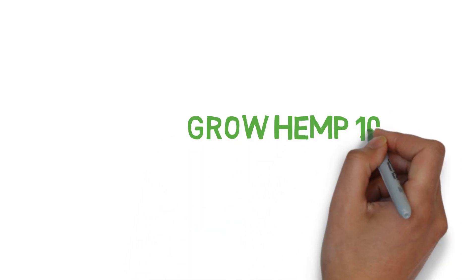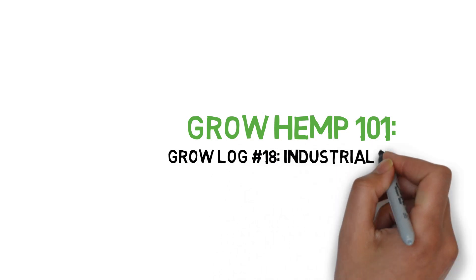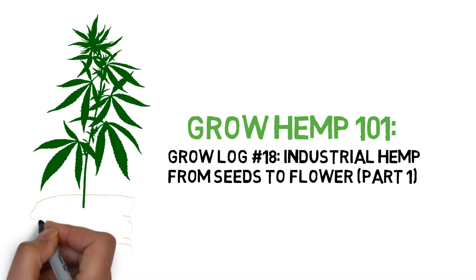Hey everyone, and welcome to the Grow Hemp Series. Today, we'll be growing a batch of industrial hemp seeds indoors to test for CBD and THC content.